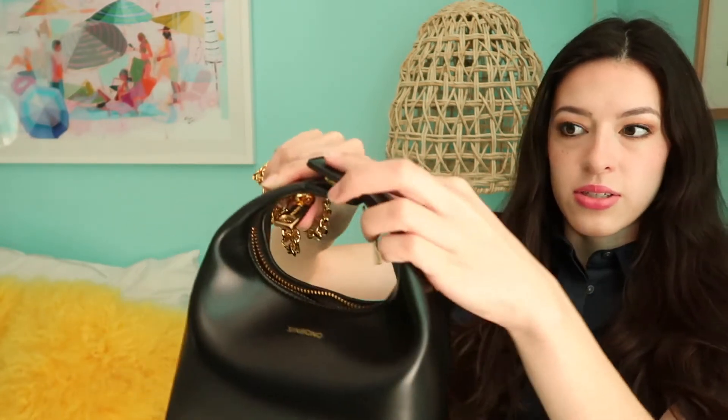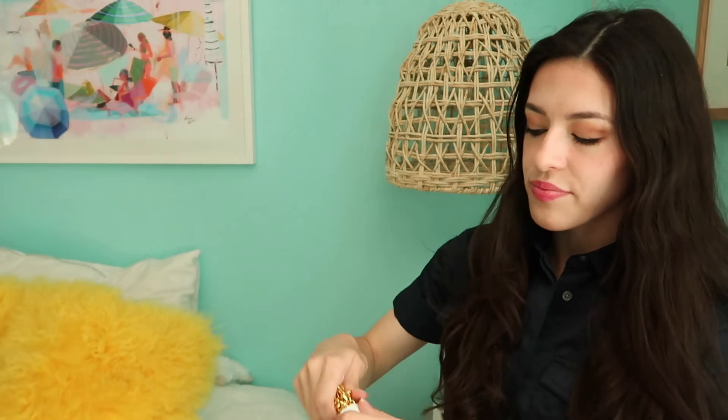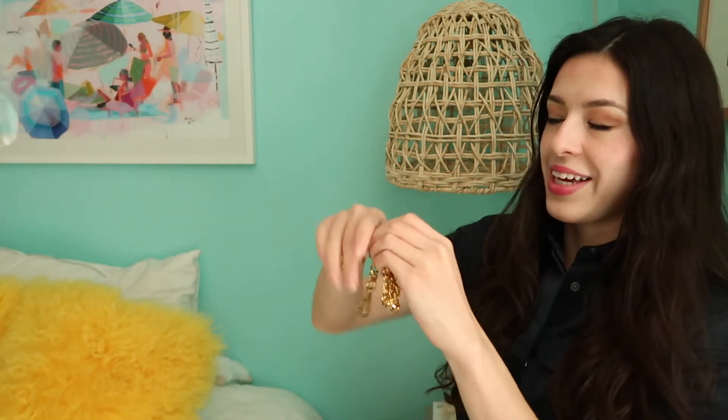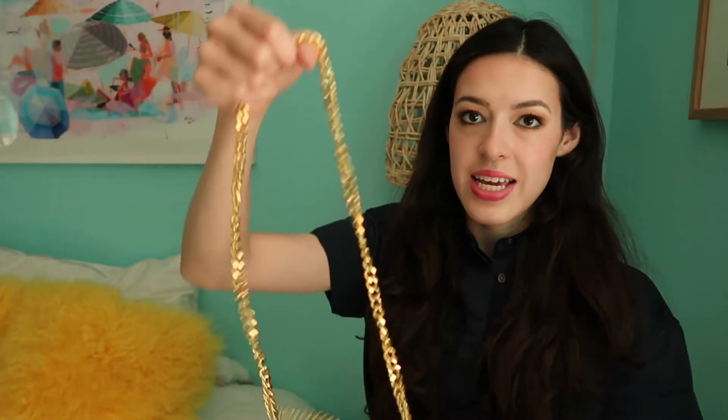This actually closes super easy — it's not like you have to get it lined up. It's a really strong magnet, so it just goes like that. The chain was really stuck in, so I got some scissors. Should have done that from the beginning!